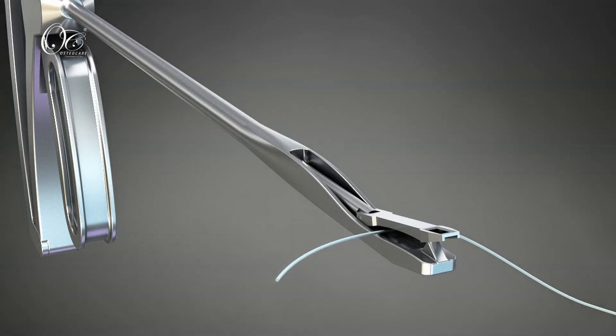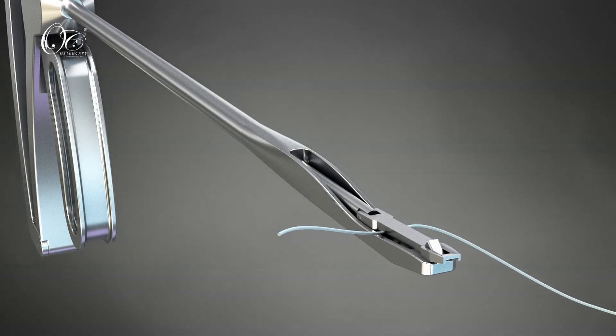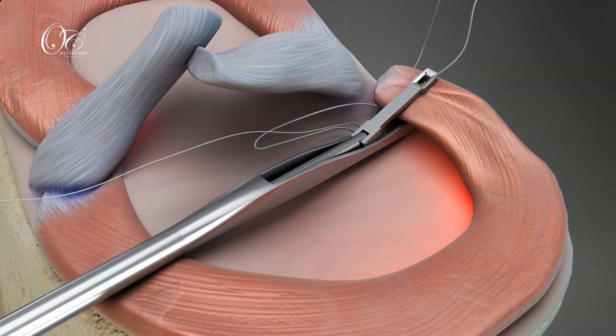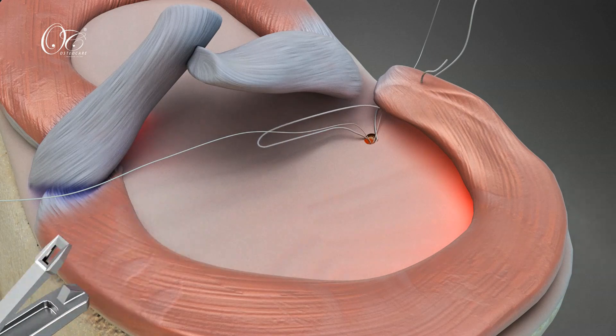Direct the first fiber strand with the suture passer through the detached meniscus. The accompanying fiber is then passed into the meniscus stump. The same step is repeated with the second fiber.